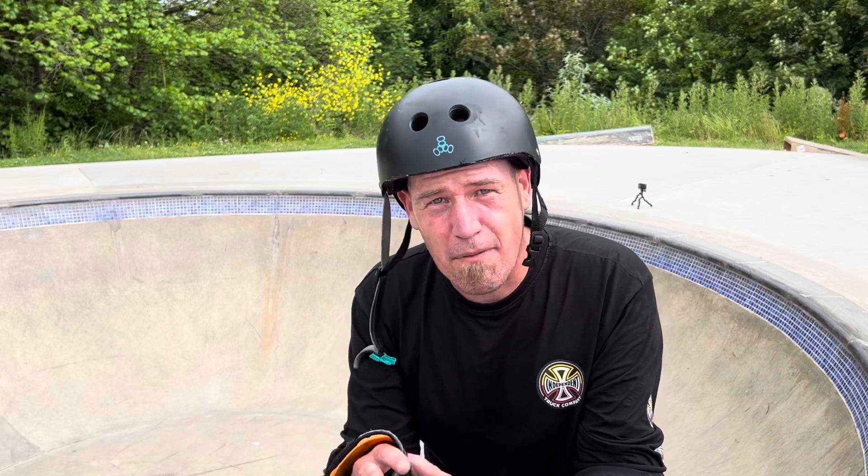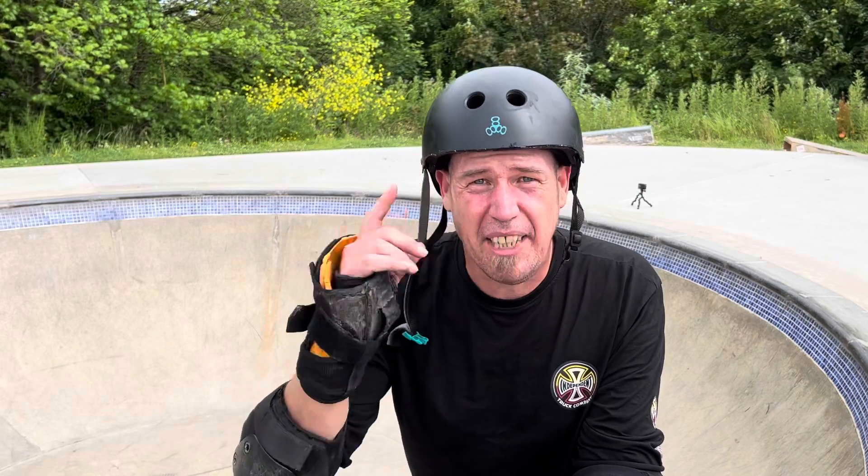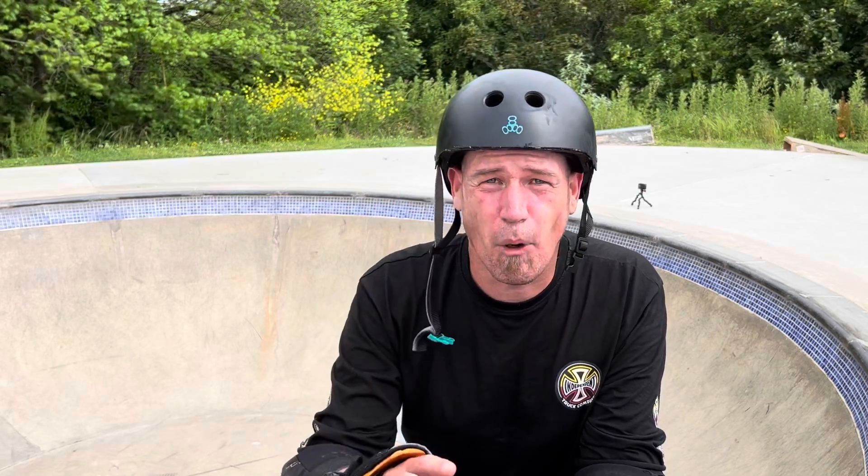I seem to have gone backwards. I find this sometimes happens after I've made a trick - my head just recalibrates, I take my eye off the ball, and I go right back to the very start. Can't really get a convincing slide. But I've found in the past that if I keep pushing through this barrier I should be able to make a few more.